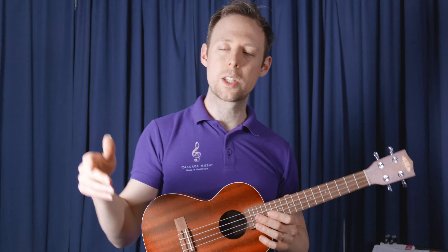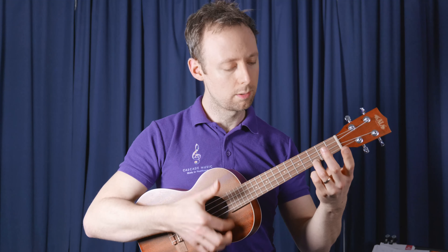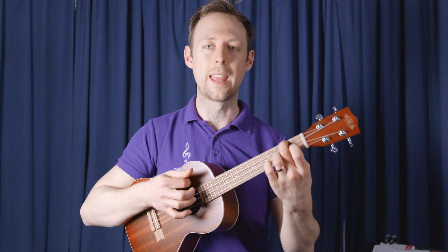Now the tricky thing is switching between the C major chord and the A minor chord. So let's just have a go at that now. So C major, one, two, three. If you want, you can give yourself a little bit of a gap and then count up — one, two — the A minor.